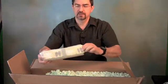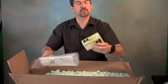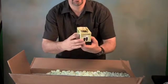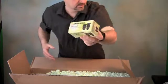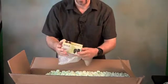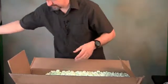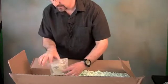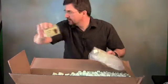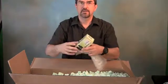Here are a couple of the Celestron XL LX eyepieces. This is the 25mm — here's the box. This is the 18mm, looks the same in the box anyway. And the 2X Celestron Barlow. And the 7mm.